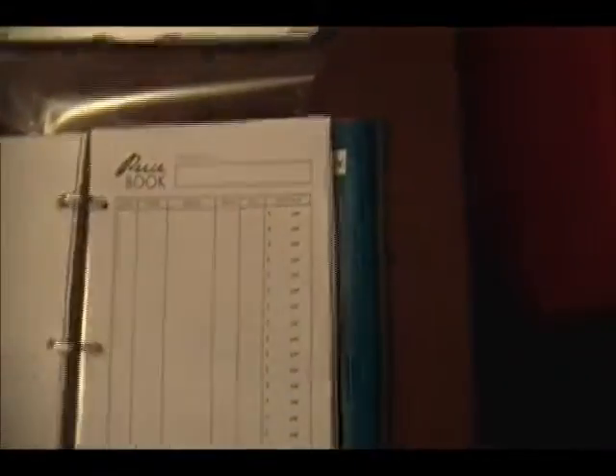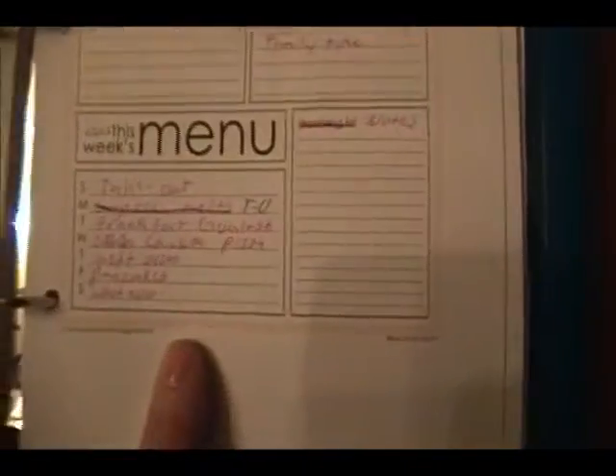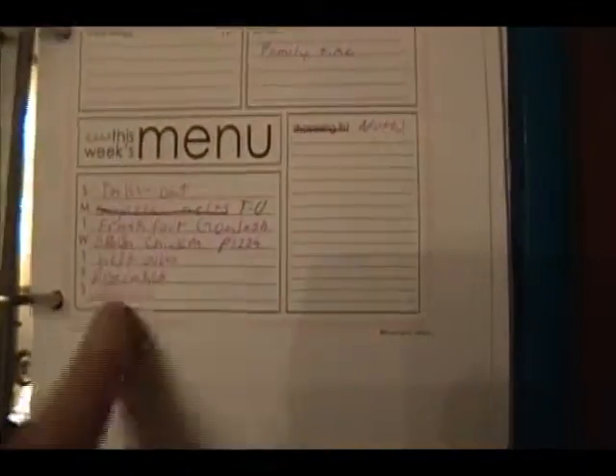I also have a price book I'm working on — it's organized by product, so I have bread here, then meat and other things. And also in my weekly planner there's a little menu section right here where you can write in your menu, so you can see what you've got for each day of the week.